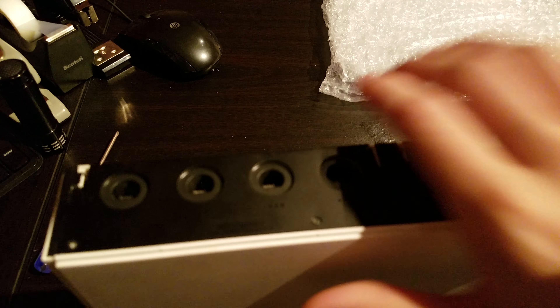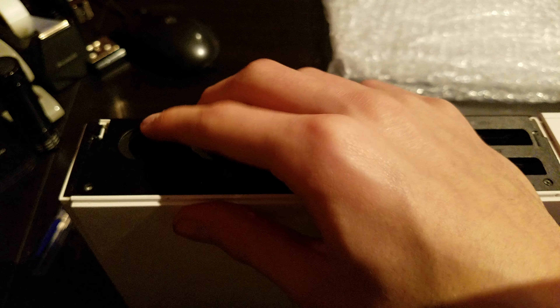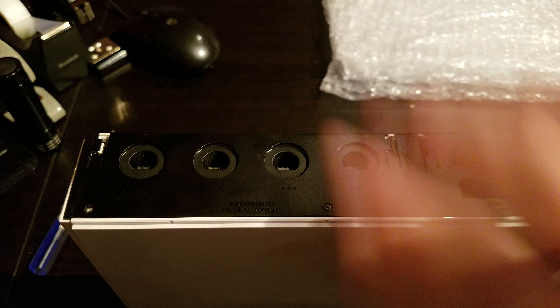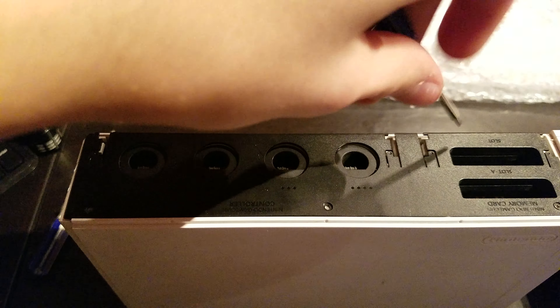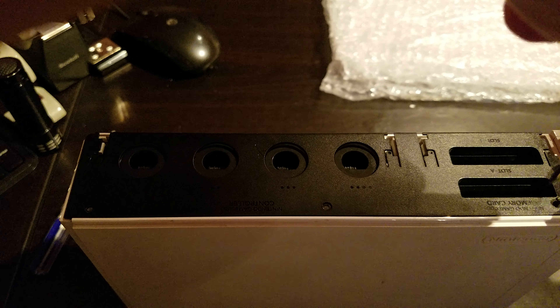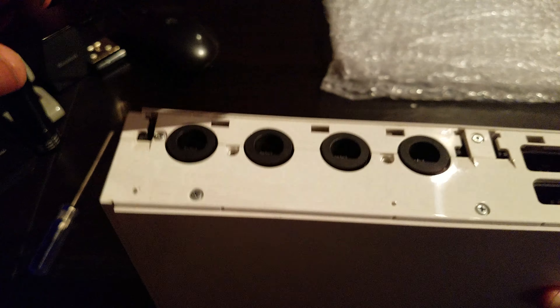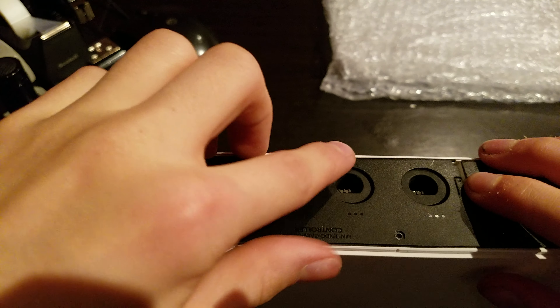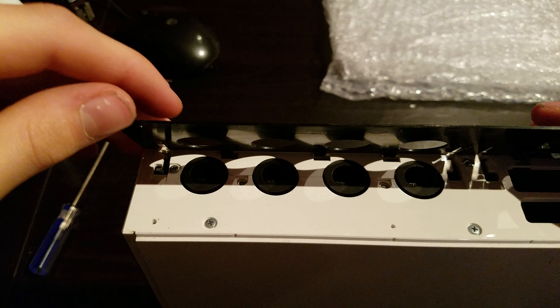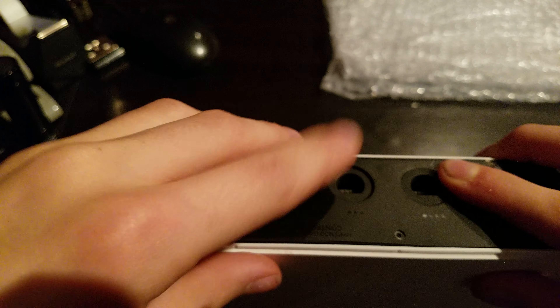I seem to have lost one of my black screws. We can put that in later. Okay, so now we're going to put in that one, that one, and the one right there that I seem to have lost. Is that in there? I have no idea where that one is. It's a good thing it's on the outside so I can put it in later when I find it. It appears that we do not have that one.